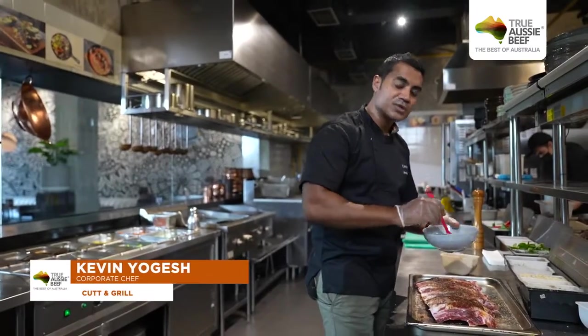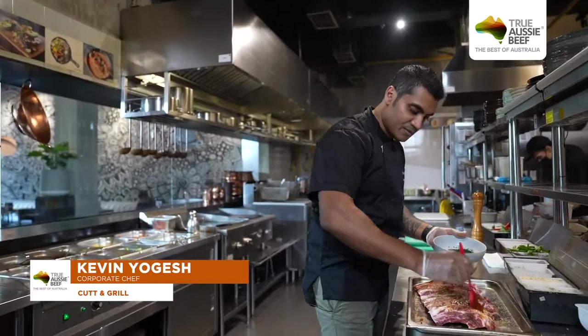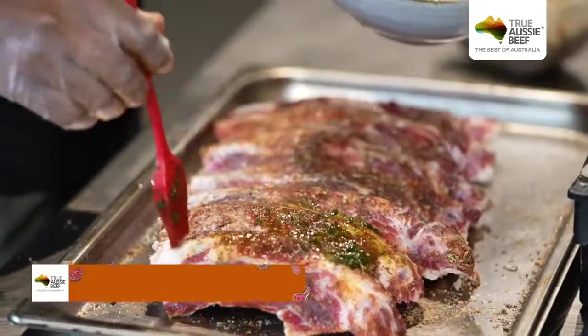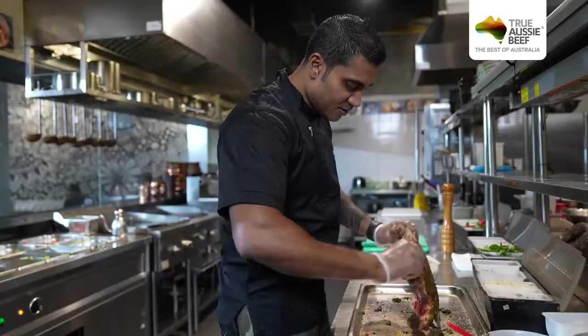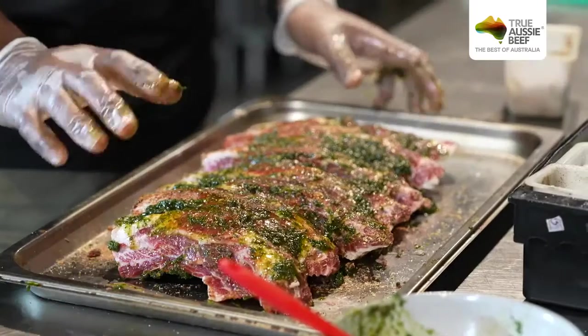After that we go with the marination. This is a green marination composed of garlic, parsley, and coriander. It's better to marinate overnight — around 24 hours — so the taste goes much more inside.